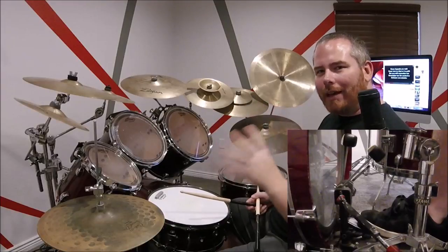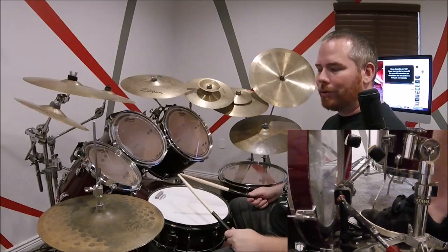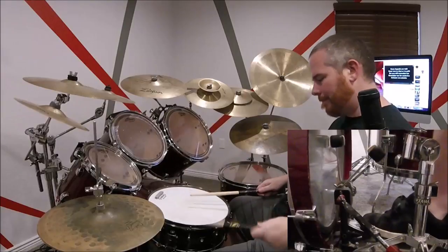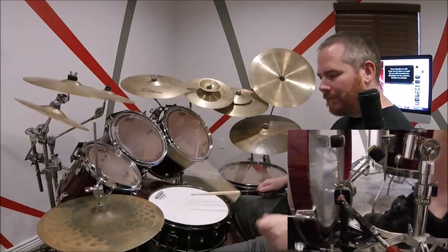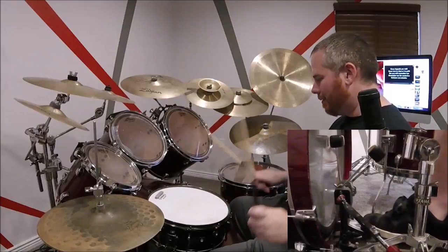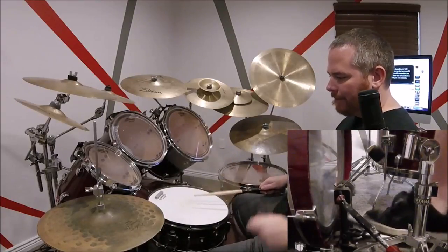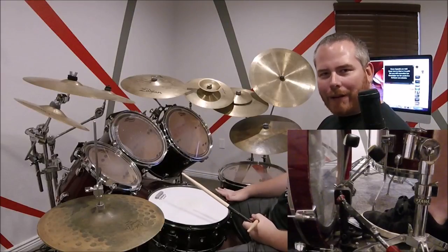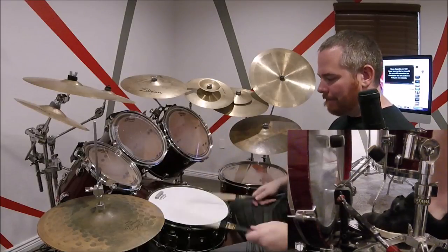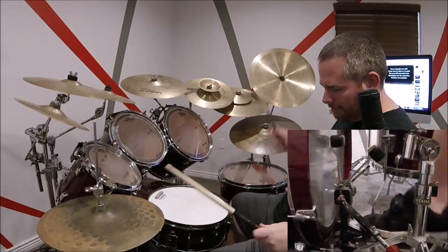All right, so then after we do that section — just to recap, you just do this part again, but you do it closed hi-hat this time, not heavy. So once you do the fill in the fourth measure, that fill there with the bass drum leading into it — the snare section is the same thing as before, just do the two basses instead of four. And when you start the snare part, the bass is with it also.